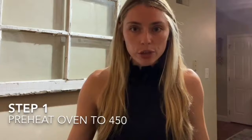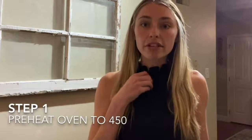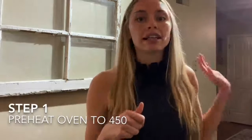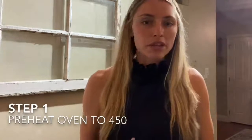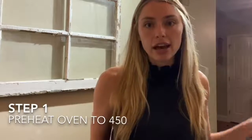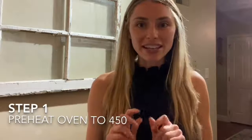So first thing you're going to want to do is preheat your oven to 450 degrees. Let it get warmed up while I start prepping the banana boats. My oven is already preheated and getting nice and toasty to melt all of my marshmallowy goodness.